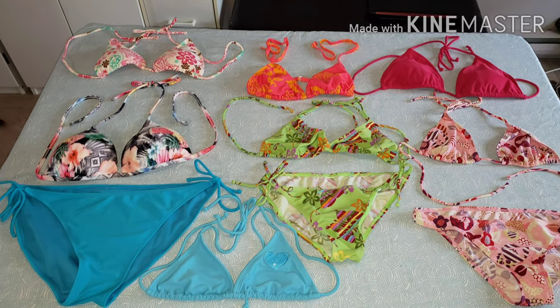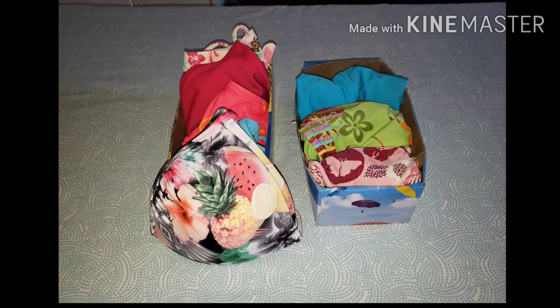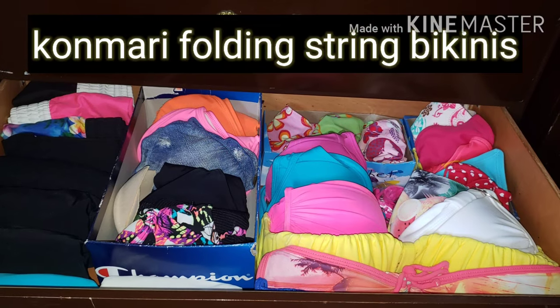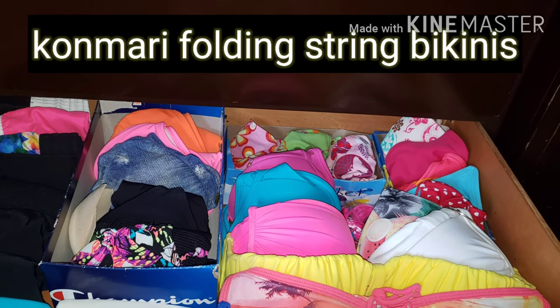Do you love your string bikinis but never seem to get them to fold nicely, easily, or stay organized? In this video we are going to do Marie Kondo's KonMari folding so that we can have organized, tidy, easy to use, easy to store bikinis. Welcome to Just 2020 where today we will be folding your string bikinis using Marie Kondo's KonMari method.